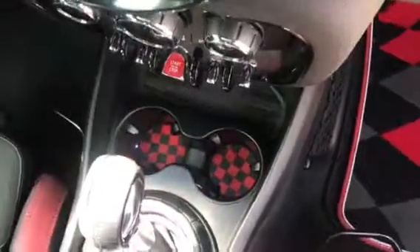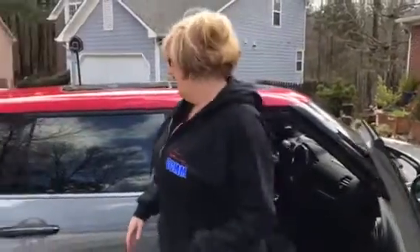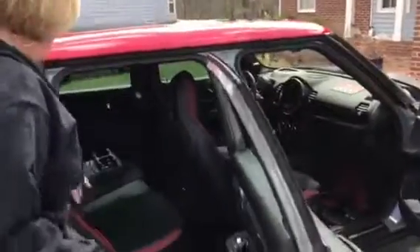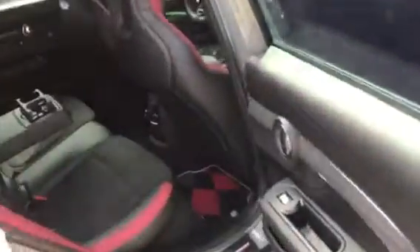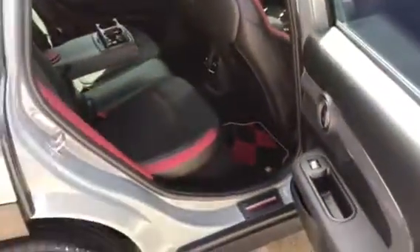It's just the little added touches like this that just make it be more of your MINI instead of a factory option that you pull off the lot with. Same with the back seat — it's plain Jane. And then we insert these on top of my black ones, and I've got another level of pizzazz inside.